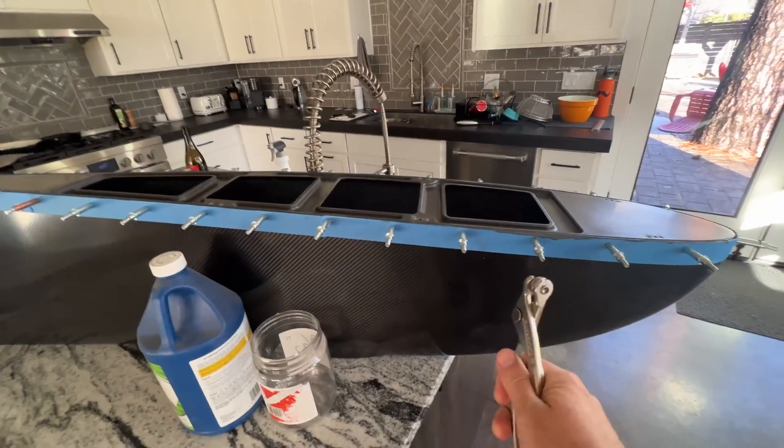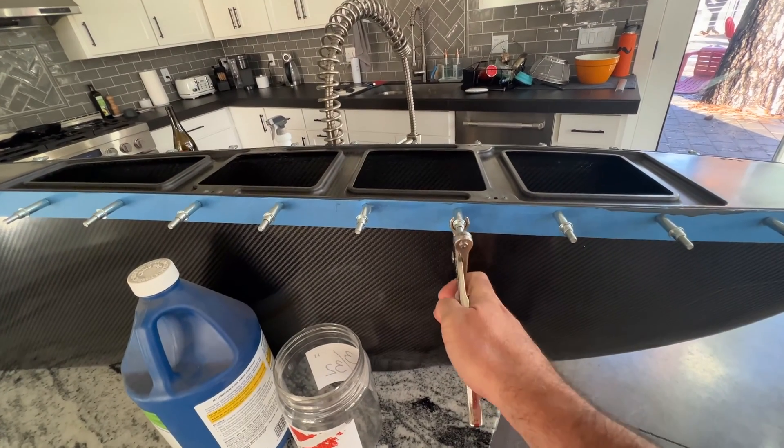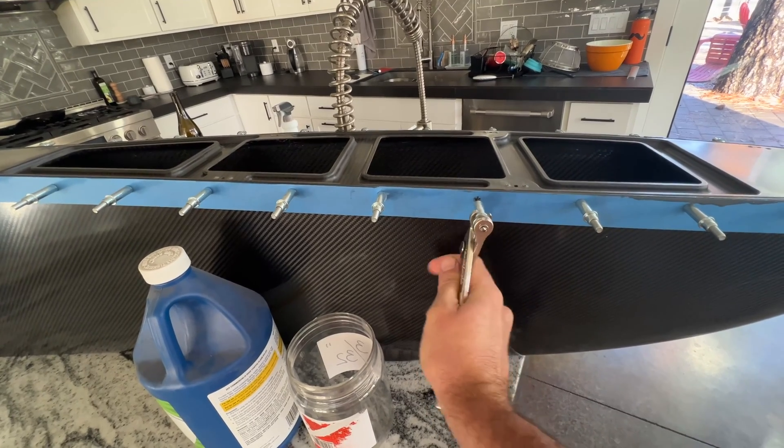I used quite a bit of Vaseline. I checked the Klicos last night and they still seemed fine — I was hoping they weren't permanently glued in. Let's check... oh yeah, totally fine.